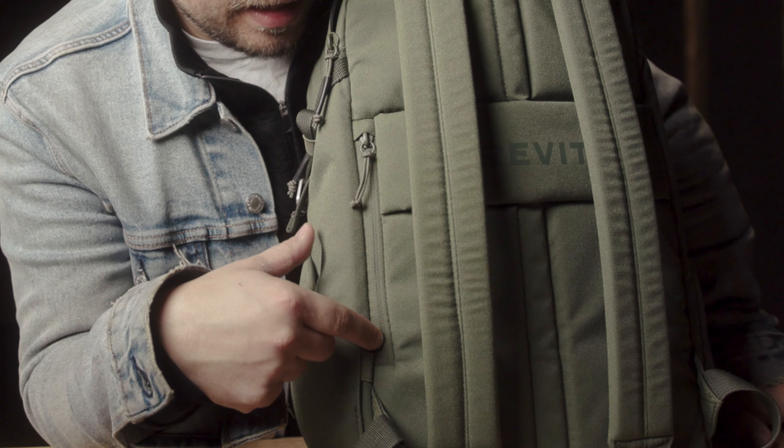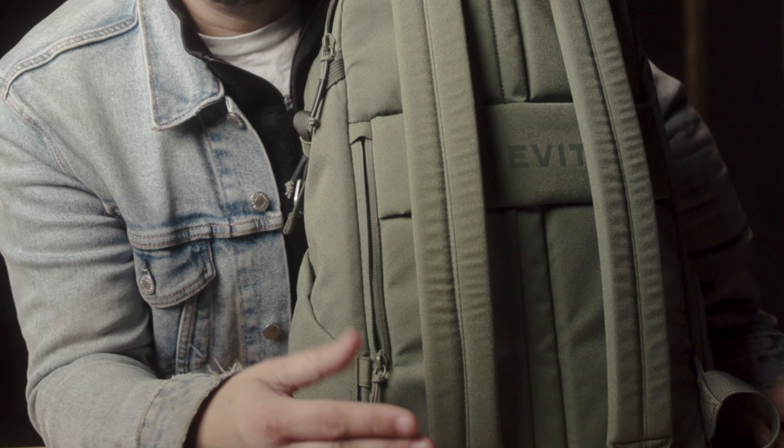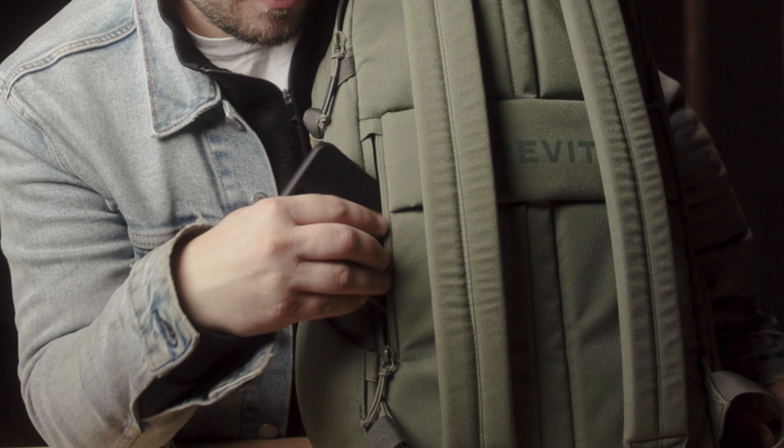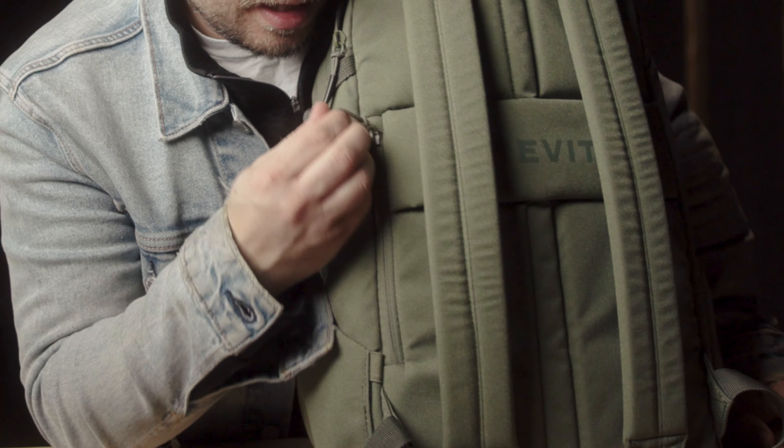And secondly, full disclosure, Brevity did send me this camera bag to do a video on. They're not going to review it — they're going to see it at the same time as you guys are seeing it right now. So it's 100% my opinion, and it is a great bag. I love the minimalist design of it. It deters potential thieves away from it just because it does look like a normal backpack. Probably my favorite feature about this bag is this hidden little pocket on the back here. I love little pockets — you can store your cell phone, your passport, your wallet. If you're on the go, you can store it right there on your back and no one is the wiser.